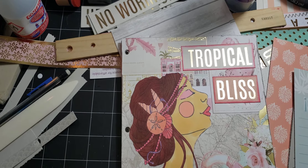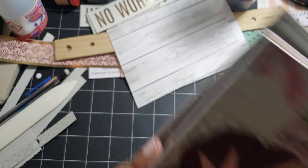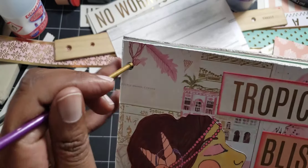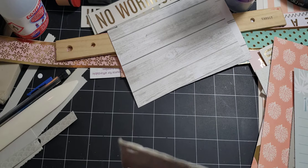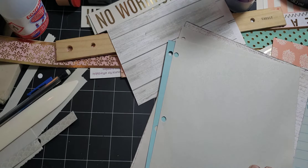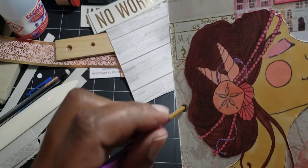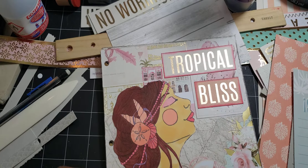So once we do put our binder rings on there, all the pages will fit really nicely in here. I'm just using this as a little guide to show you — all our holes should line up properly. If they don't, blame the creator, not the paper, right? This one sheet wants to be naughty. Maybe it was just upside down, because everything else fits into place really nicely. So there we go — we got one, two, three.